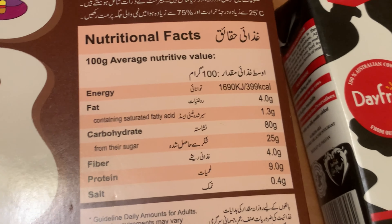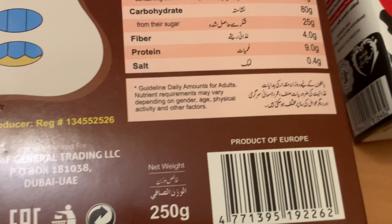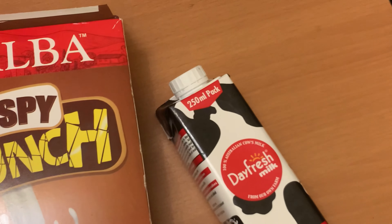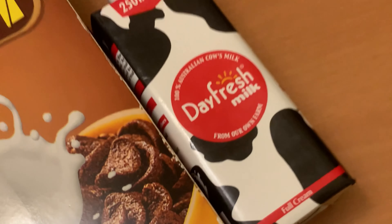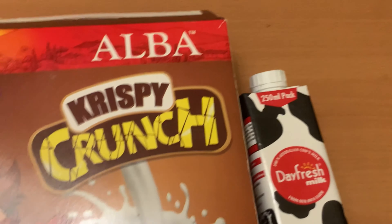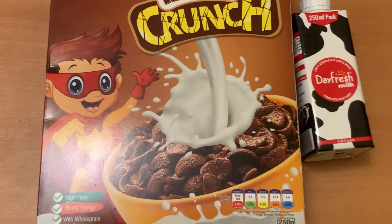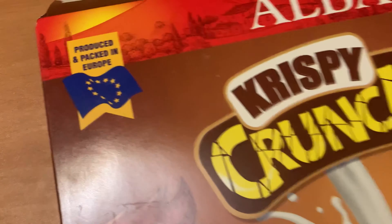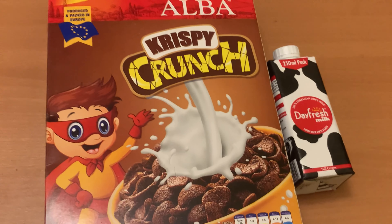The nutritional facts include fats, carbohydrates, fiber, protein, and sodium. There is also a guideline with the daily recommended amount — how to take it and how many grams. Kids can also take it because it's a really healthy meal. This is produced and packed in Europe and is easily available in Pakistan.